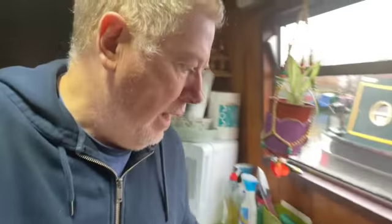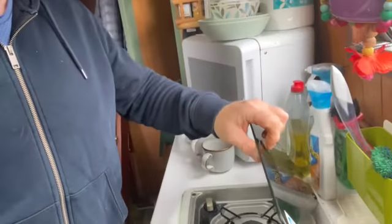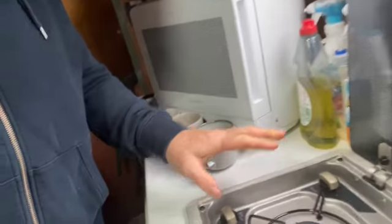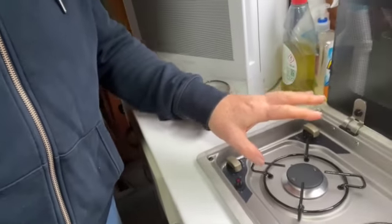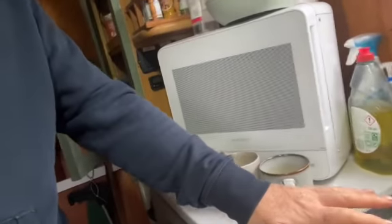I just wanted to give you a quick update on the kitchen situation. As you'll know from the previous video, we've got the cabinets in and we've got this temporary worktop going on. We've decided to go for the same cooker hob with the two ring burner and the sink as we've got in the motorhome now.